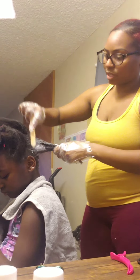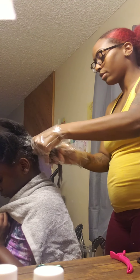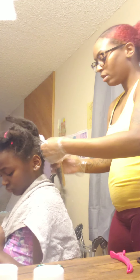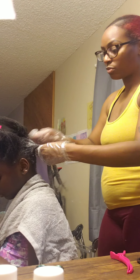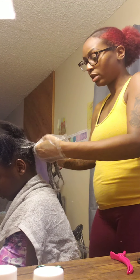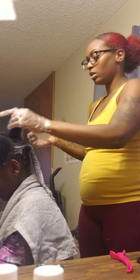So we said, alright, let's go ahead and just comb them out. She's nine years old. She's old enough to be able to say how she wants her hair and how she doesn't want her hair. So it is what it is.